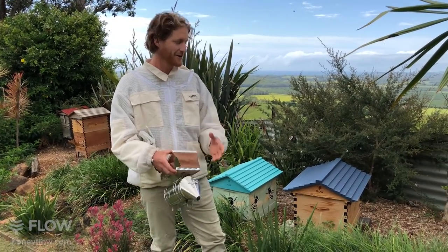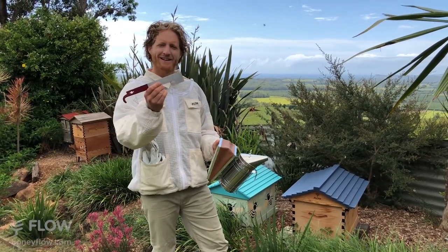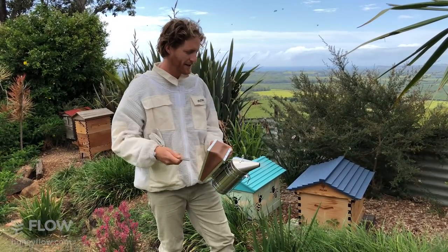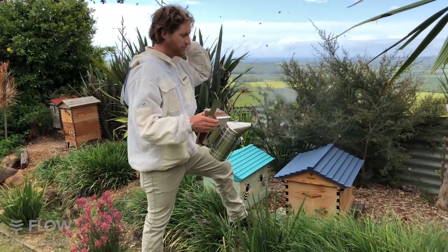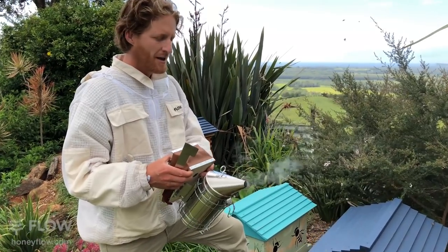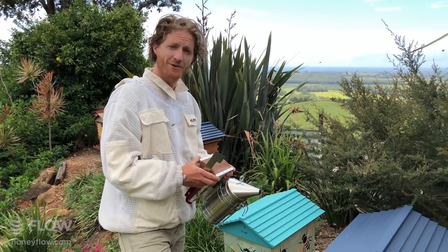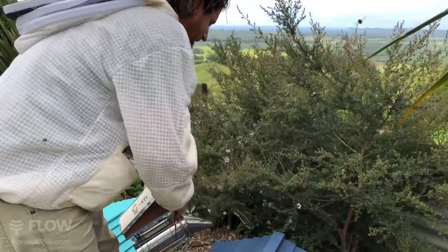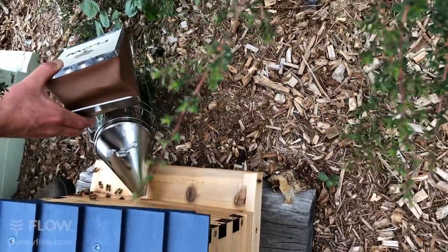We're going to take you through that. If you're new to beekeeping, you'll need to get your smoker going. You need to clean your hive tool — you don't want to spread pathogens from one hive to another. The next thing you do is blow some smoke into the entrance of the hive. A couple of gentle puffs in the entrance is all you need, and then you can place the smoker near the entrance so they get the smell of the smoke and it'll keep them nice and calm.